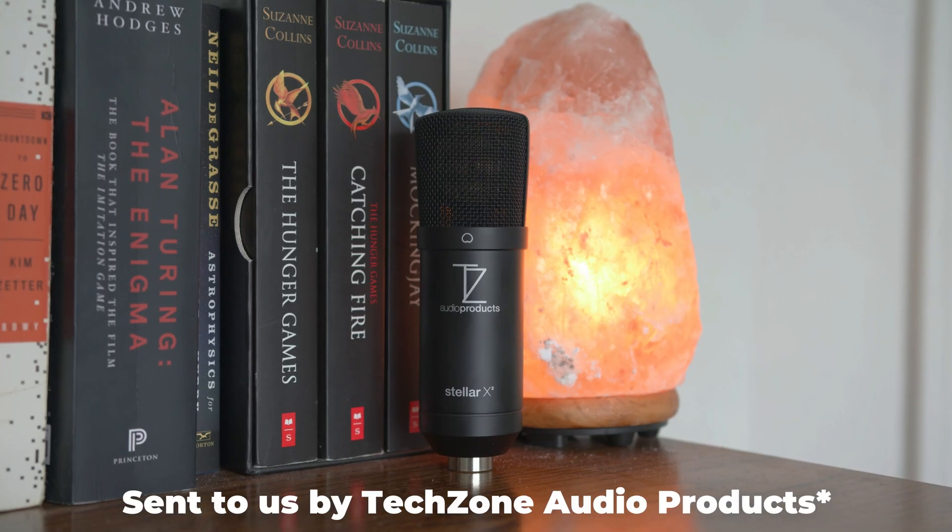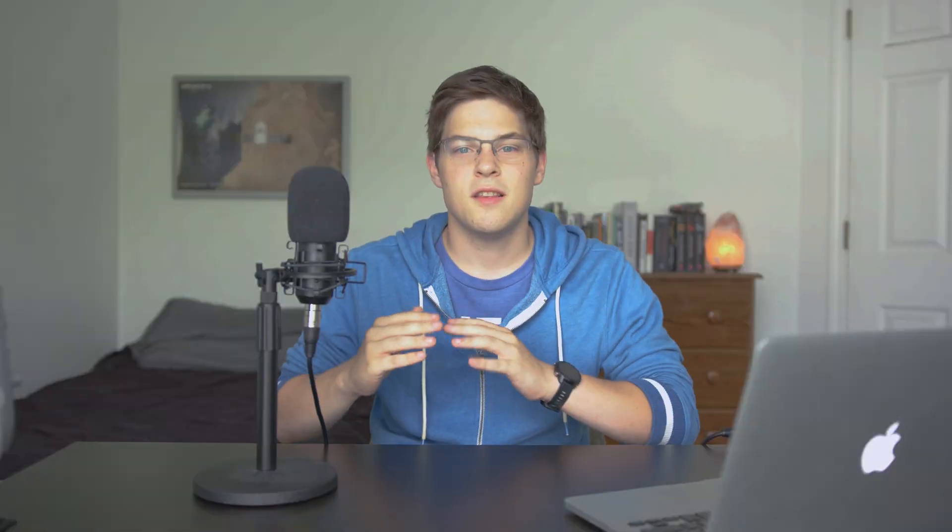Of course, an XLR interface would be of no use without XLR equipment, and the microphone you see here was sent to us by Stellar — it is the Stellar X2 microphone. Now, I want to say that this video is not a review. Stellar actually reached out to us and gave us this microphone just to show how to set it up with your computer. All opinions are 100% my own, and they are seeing this video right along with you guys. I'm going to do a quick unboxing as well as a little tour on the microphone to show you what you can expect from professional-grade audio equipment.